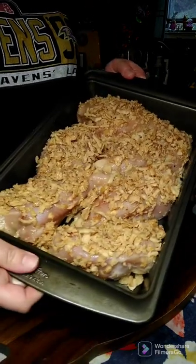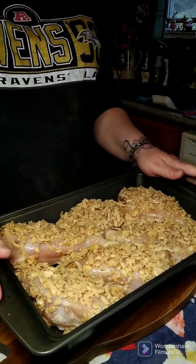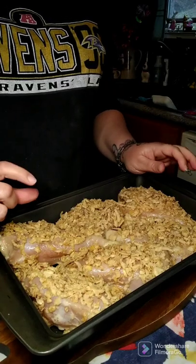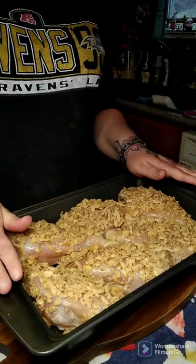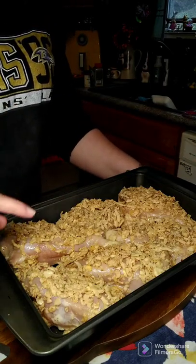So what we're going to do is put them in a 400 degree oven. We're going to have to time them because these are pretty thick — I'm going to do about 40 minutes and see when they're done, and I'll come back to you with a full time on these.